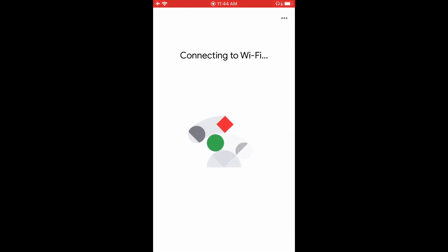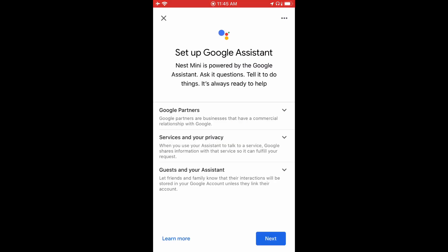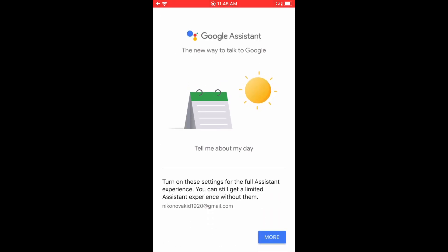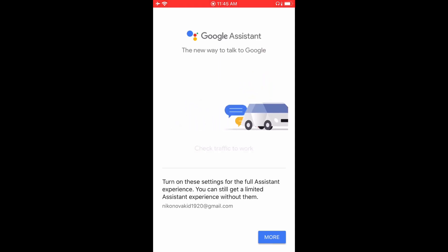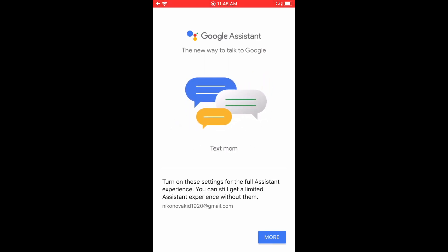Unfortunately I couldn't show you the last part because it was just connecting to the Wi-Fi. What you want to do is just select which Wi-Fi is yours and put in your password. The next part is a process where it's asking what your preferences are and if you want to connect to things like the calendar, Spotify, YouTube Premium, or stuff like that.